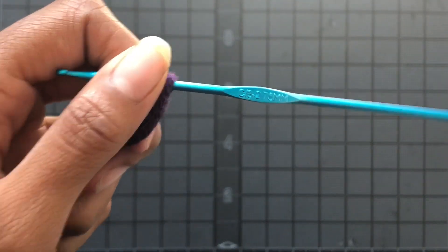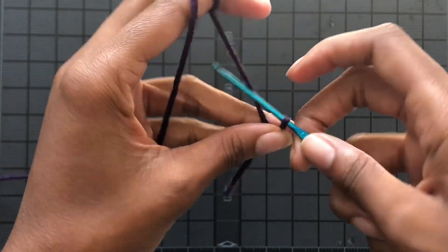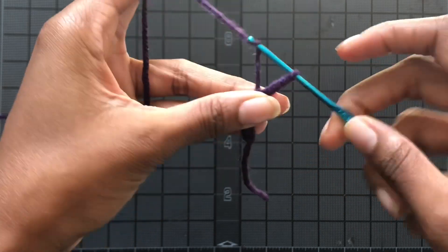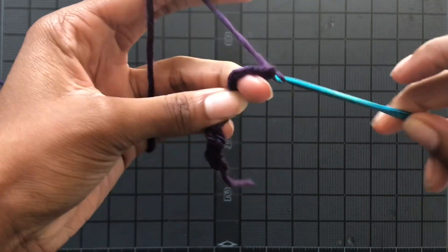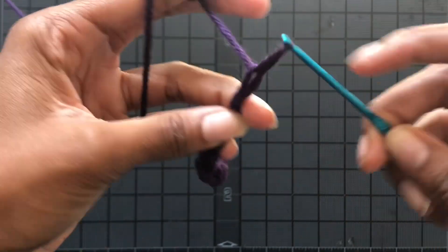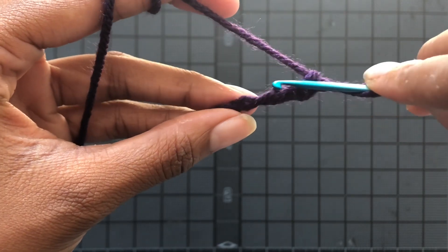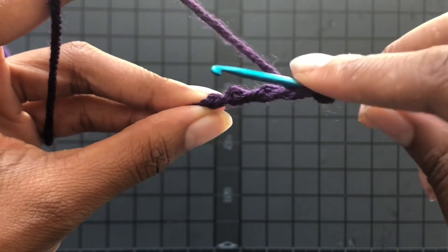Alright, so for part two, grab your 2.75 millimeter hook and you're going to chain up a chain of 12. Then you're going to put a double crochet in the fourth chain from the hook.